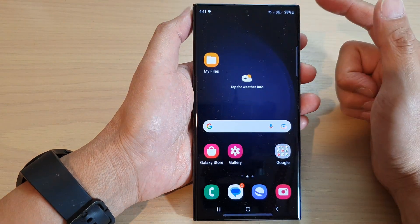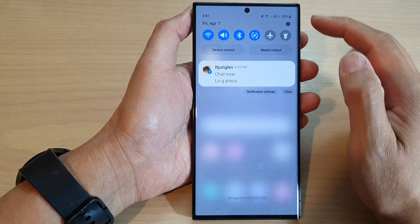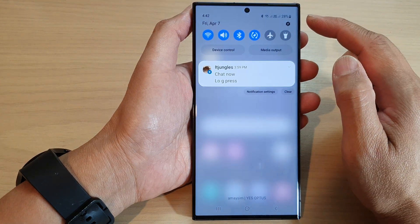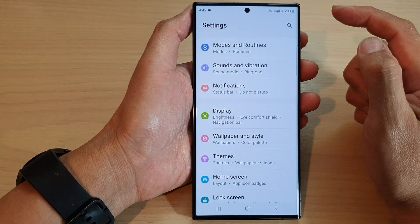First tap on the home button to return back to the home screen. From the home screen swipe down at the top and then tap on the settings icon in the quick settings panel.